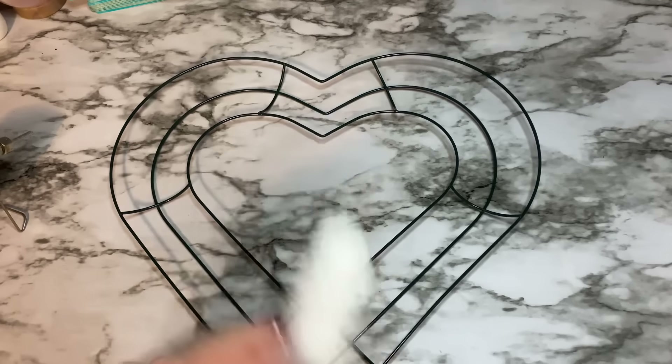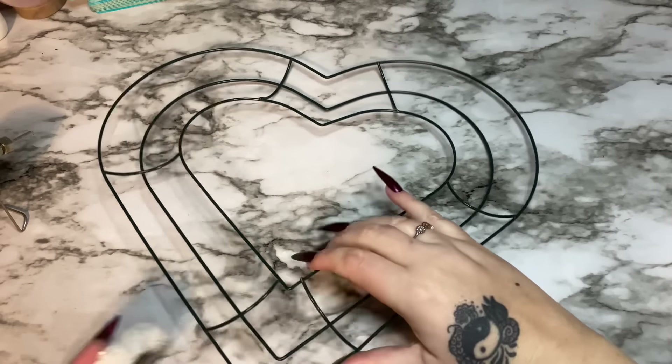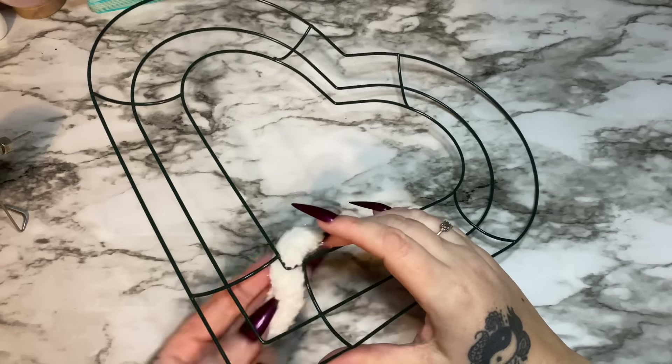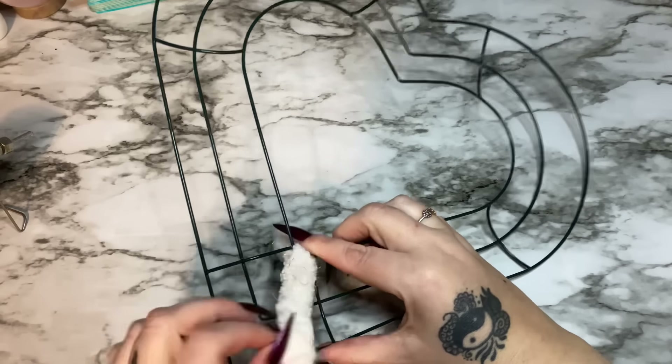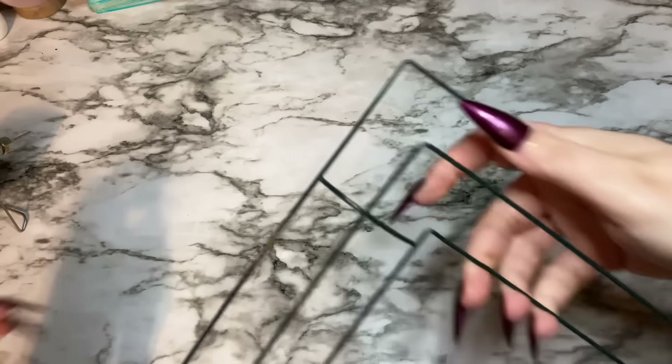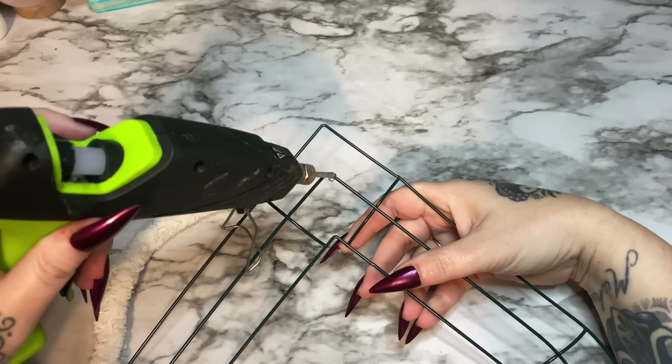We're just going to take this yarn and wrap it around the frame. I think I'm going to start here at the point because the point can be one of the most aggravating parts of this thing to wrap.